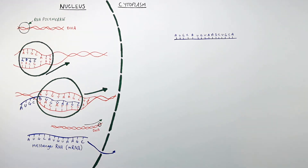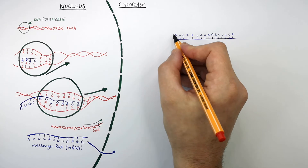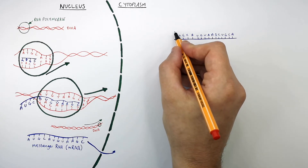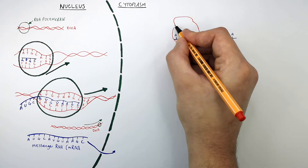So this here is a single-stranded mRNA, which is now going to be used to form a polypeptide chain of amino acids. mRNA binds to a ribosome, which is the site of protein synthesis.